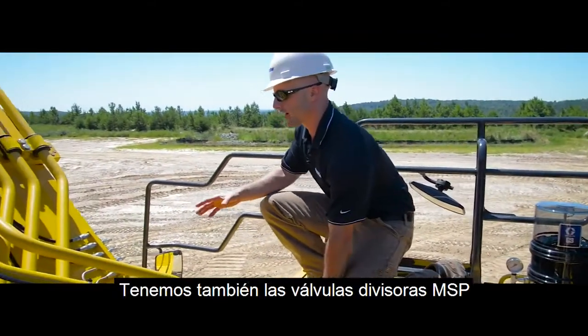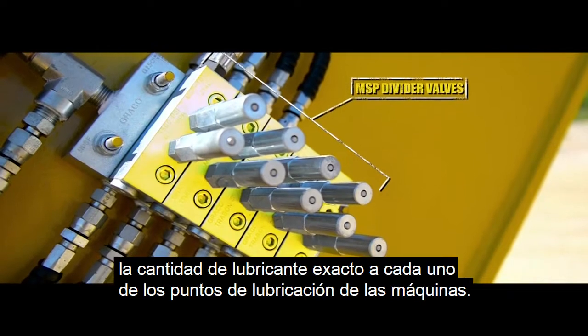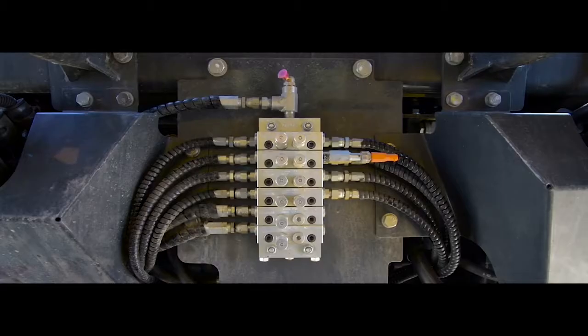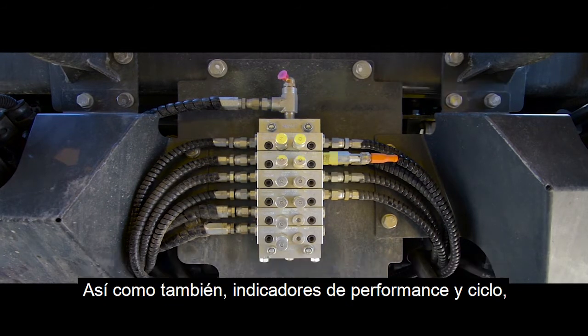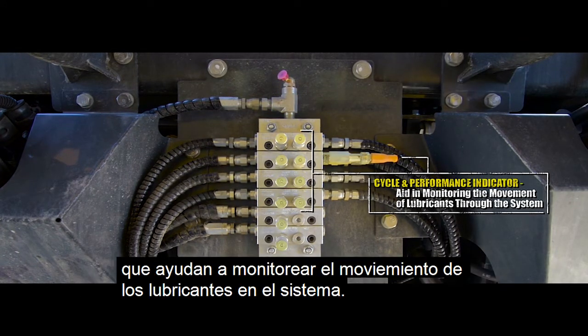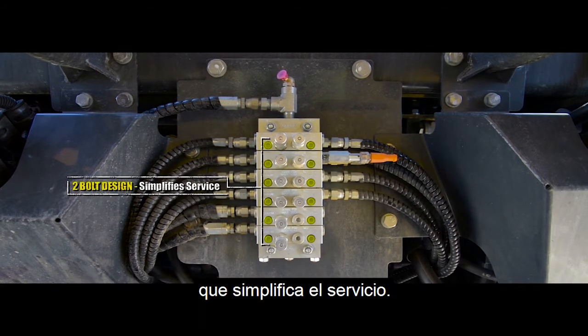Next we have the MSP divider valve. These valves are designed to deliver a predetermined volume of grease to each of the machine's lubrication points. The assembly includes a greaser for filling and purging the equipment during installation, as well as cycle and performance indicators, which aid in monitoring the movement of lubricants through the system. There's also a two-bolt design on each valve section, which simplifies service.